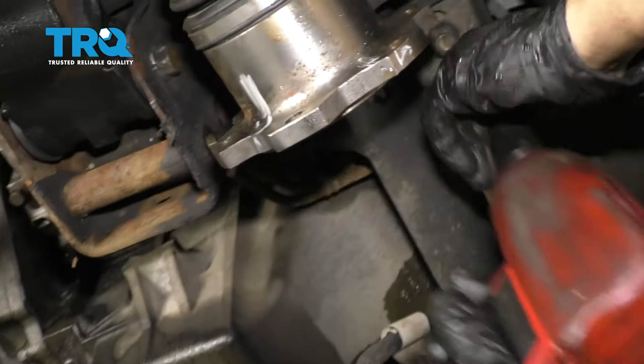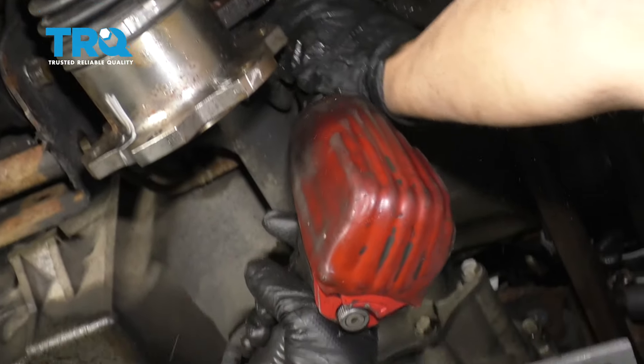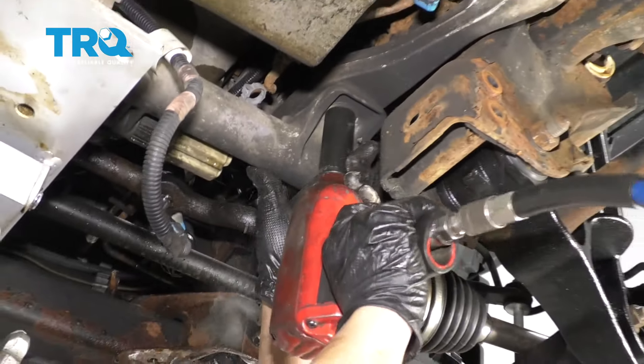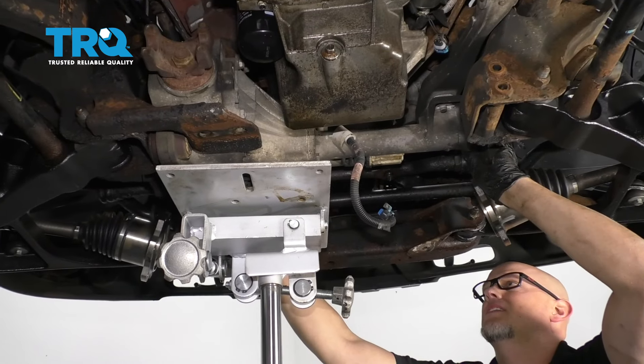Now I'll take these two nuts off. Use a 21-millimeter socket and there should be a washer there as well. Take this nut off as well. Now this is completely disconnected.